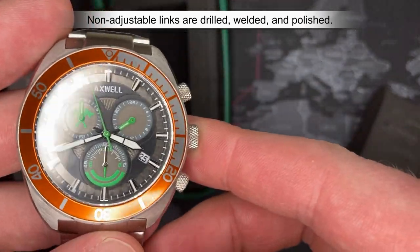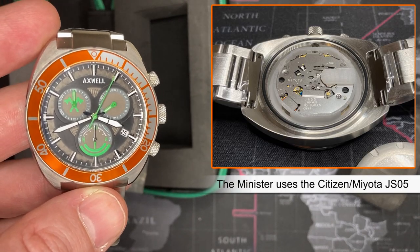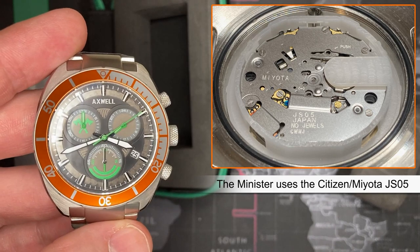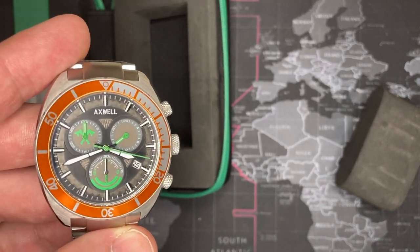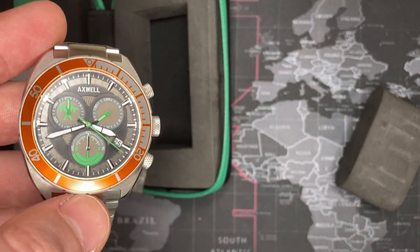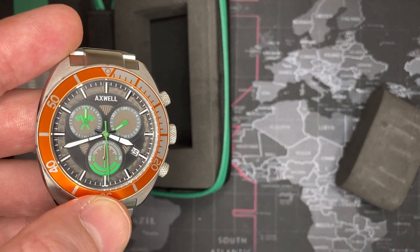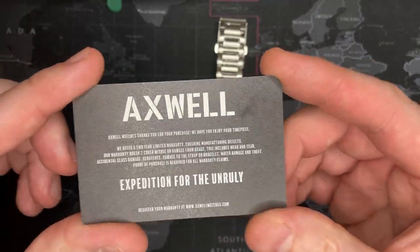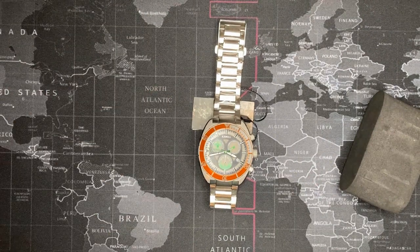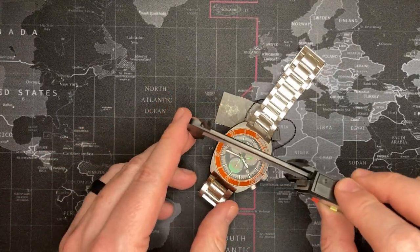I'll put a couple pictures of the movement — it is a JS05 if I'm not mistaken, which is a Citizen Miyota, a very high-quality movement as far as quartz goes. Everyone knows Citizen Miyota is a fantastic make, so it's going to last pretty much forever — unless your battery swells and eats up the inside, this thing will outlast almost anything. I don't think I've ever had a Citizen Miyota movement fail on me. It also has a two-year manufacturer's warranty — they'll repair things if it's a defect on their end, but if you drop it and break it, that's your problem.